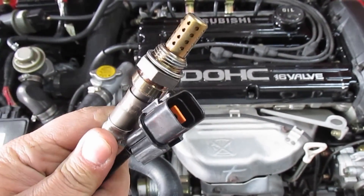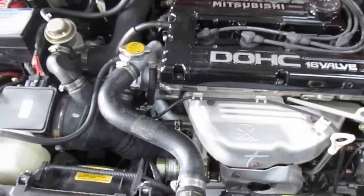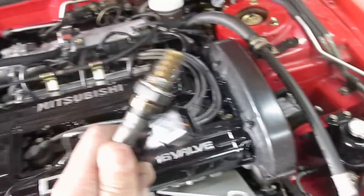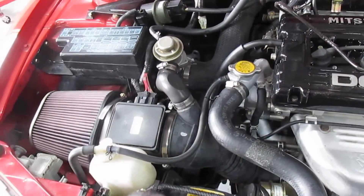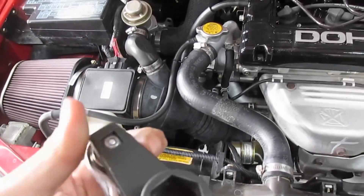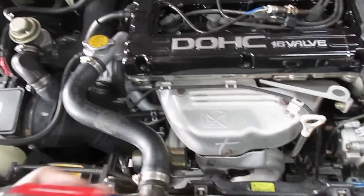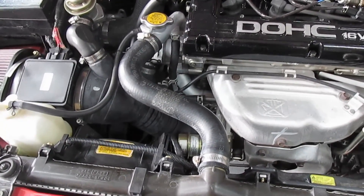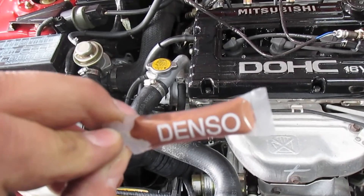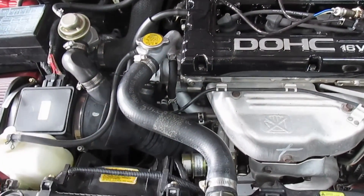Hey YouTube, today in this video we are going to do a front O2 sensor on this 2G Eclipse. Things you're going to need: obviously the O2 sensor, the O2 sensor socket for getting the old one off and putting the new one on, a flathead screwdriver, and anti-seize for the O2 sensor when you put it back in. And that's it.